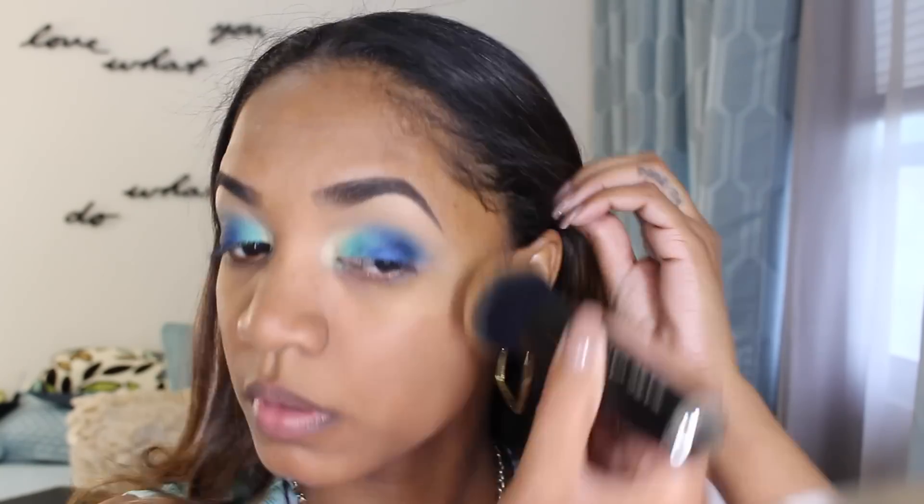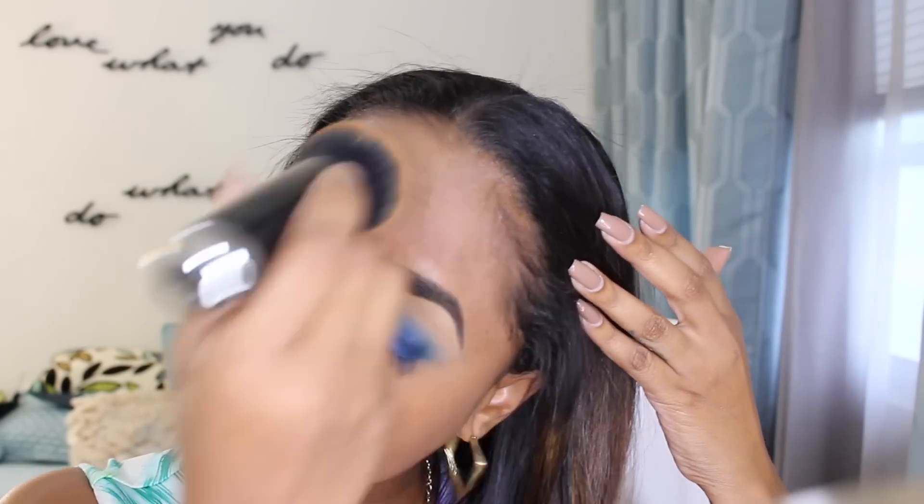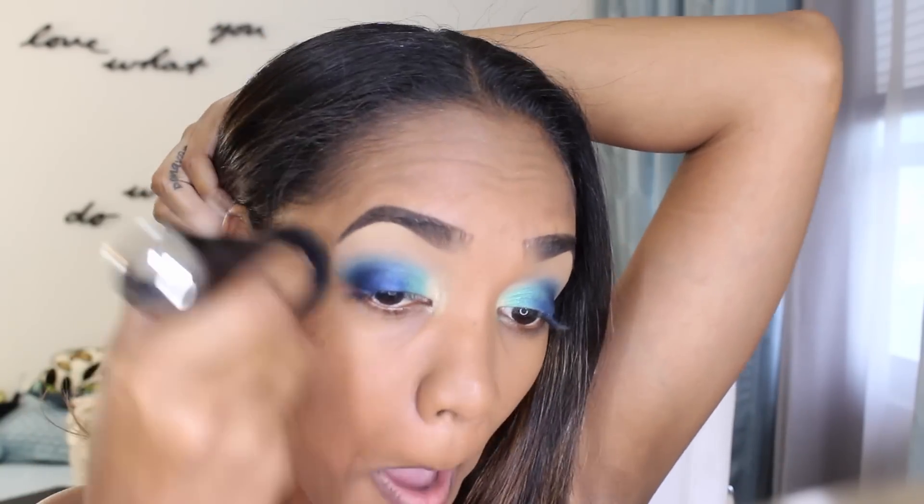Now we're going in with my foundation — this is the Dior Skin Air Flash spray foundation in the shade 600 mocha. I'm blending that over my skin using my Marc Jacobs face brush number three. I'm spraying the foundation directly onto the brush and then using the brush to blend it all over my skin. This foundation is amazing — it is a flawless formula and this brush just really blends everything seamlessly.